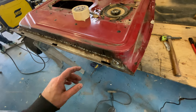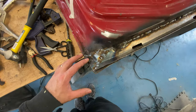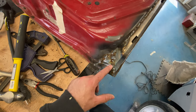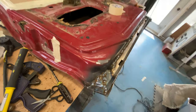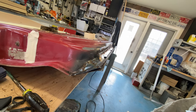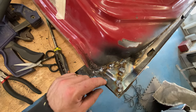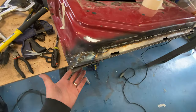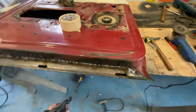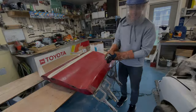We've got this welded in — my brother did all of these welds. I built this corner here after he had to head out. We got it straight as an arrow, probably straighter than factory. We put the hole back in for mounting the clips, so now we've got to do the other side.